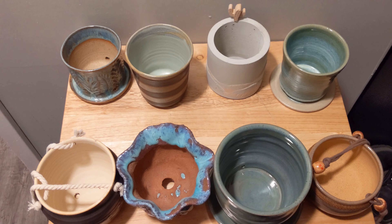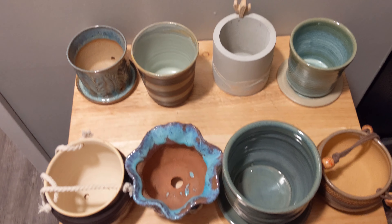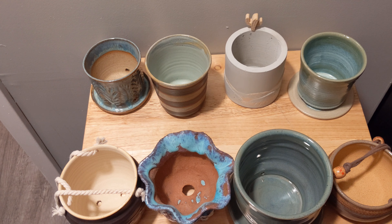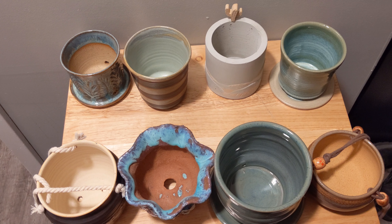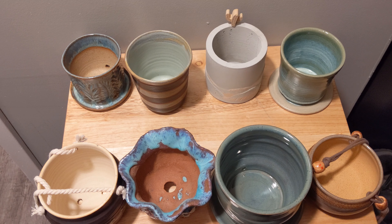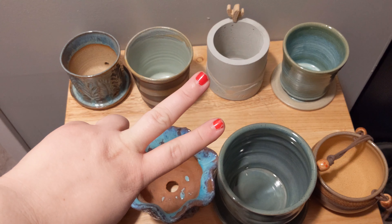Alright guys, so these are my little planter haul from some small business artists over on Etsy. Let me know which one you think is the cutest and which shops you're going to go check out. All of their Etsy links are in the description below — go show them some love. This is a great idea for a planty person who has too many plants and wants to still make them look cute. Until next time — relax, plants, and peace out.